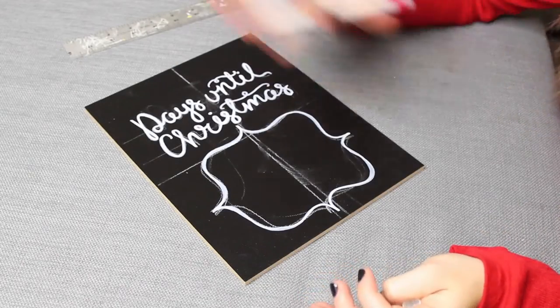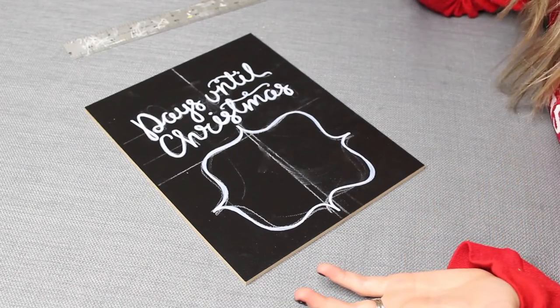Now I just need to take a wet rag and wipe off the chalk residue, and we're ready to add some details.